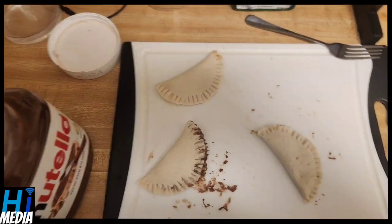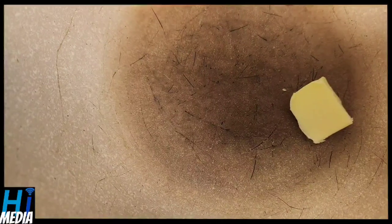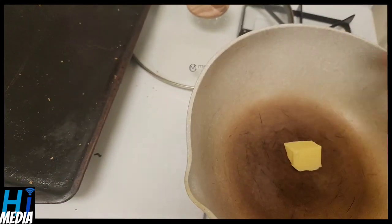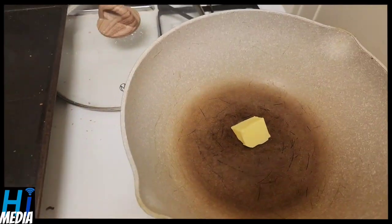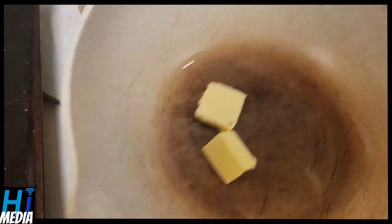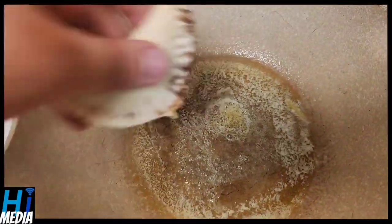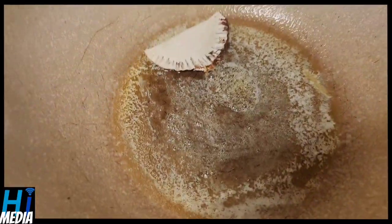Next we're going to put our stove onto medium-low heat and just let this butter do its thing. Yes, we're butter-frying these — decadent and probably obnoxious, I know. Add a little bit more butter to give more coverage. We're already going the heart disease route so why the hell not. Once it's bubbling, that means they're ready to go in. We'll start with the super messed-up one, the second one, and the third one.